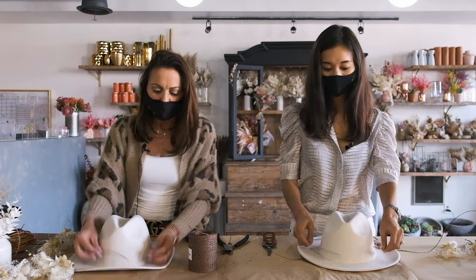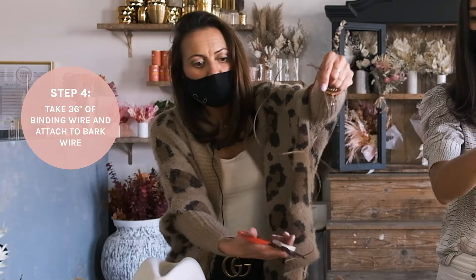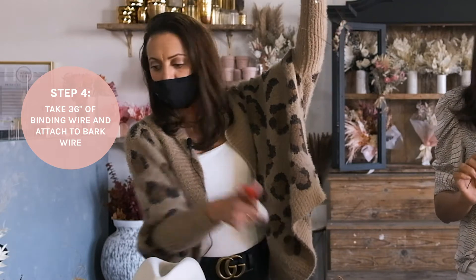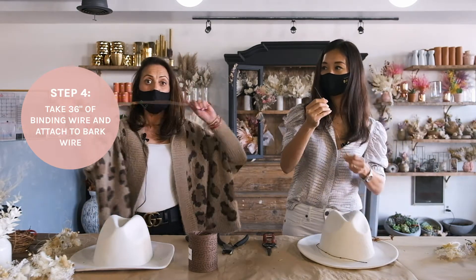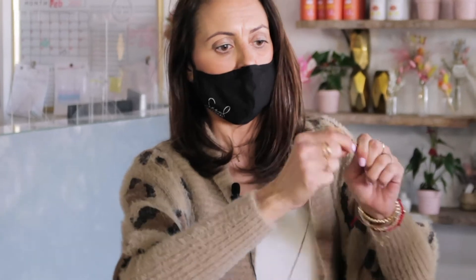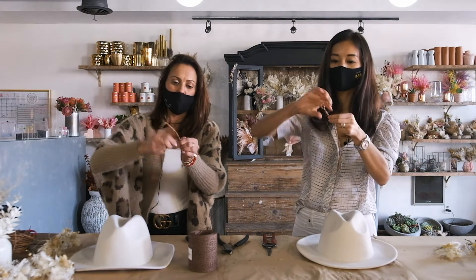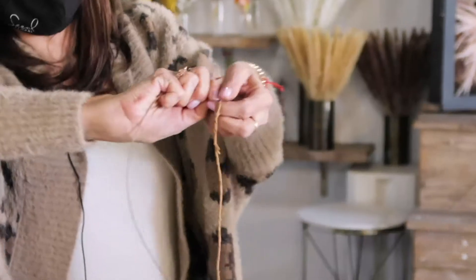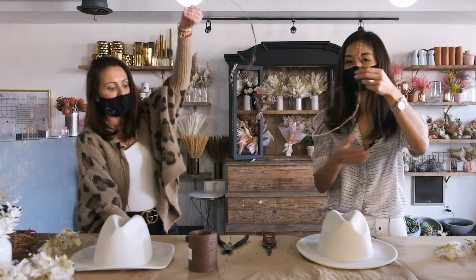Once we have our hook sized and ready to go, we're going to take our binding wire — about 36 inches, a little bit longer is better than not enough. I'll cut it, straighten it out, and then attach it to the bark wire to create a line. I start at the looped end, close to the end since this is going to be a full flower hat band going all the way around. Twist it so it's secure and not moving.